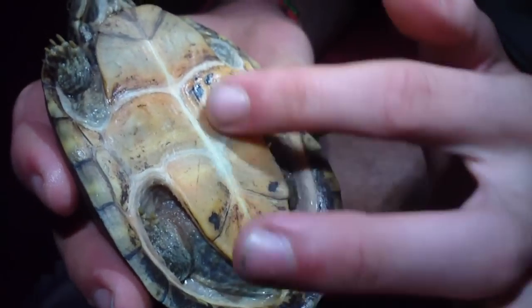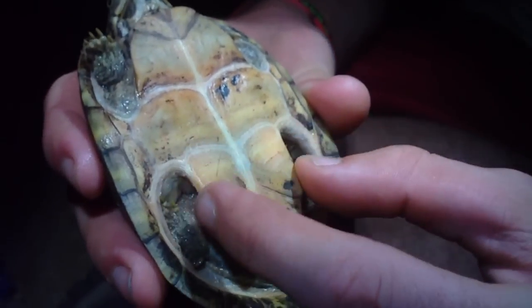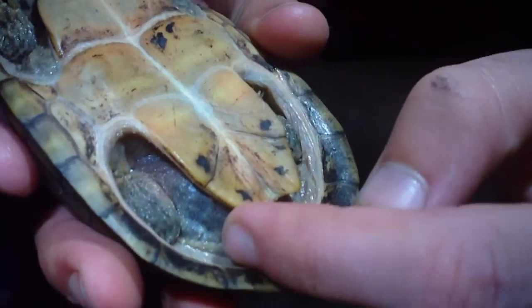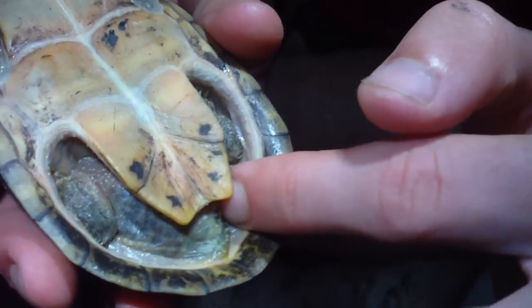Like most musk turtles, the shell doesn't cover their whole bottom area — it's just a little shell all the way across like that. He's got real fleshy looking skin, unlike the box turtles which are really rough, sort of like snake skin.